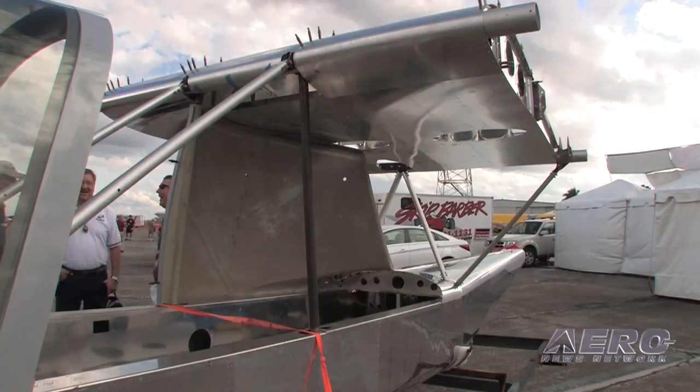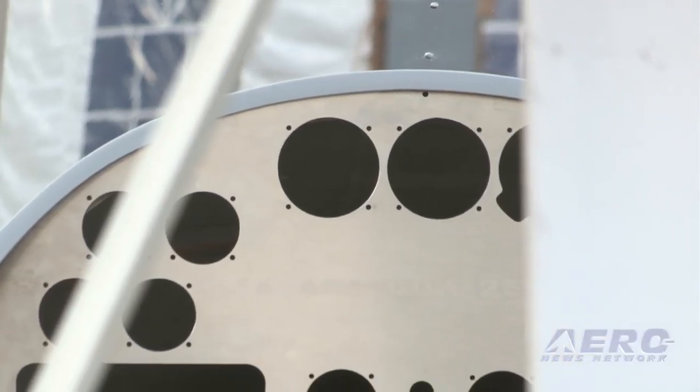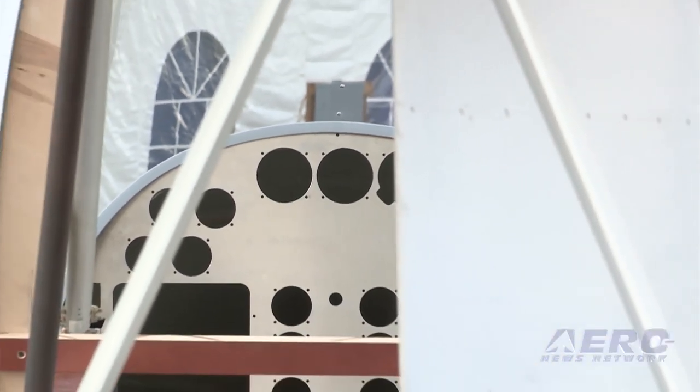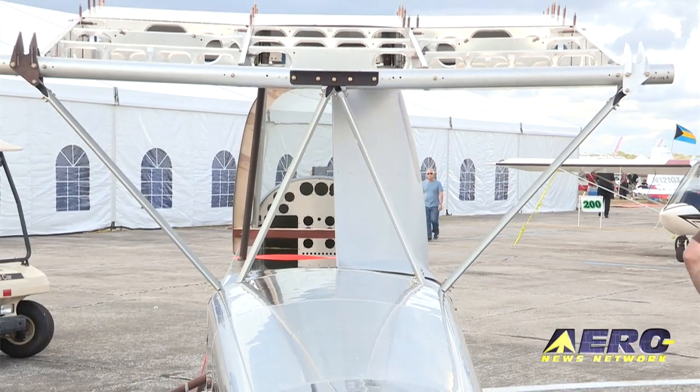Do you envision any performance changes with this all dolled up? We will be reducing drag — that's inevitable — but that's not really the goal. The goal is to make it comfortable in nasty weather, and we'll have heat for sure. It's all about comfort.